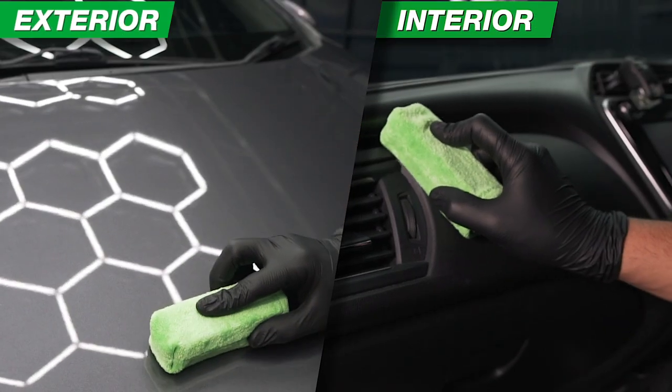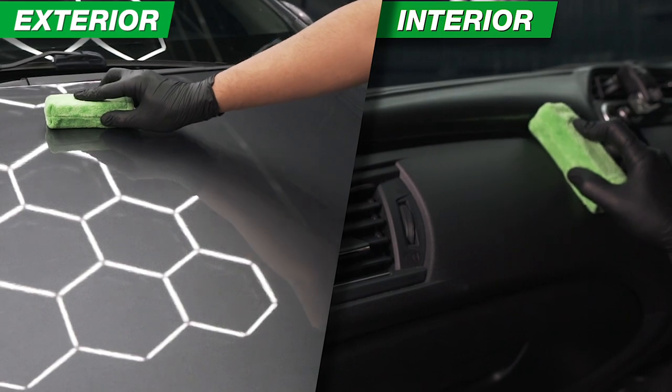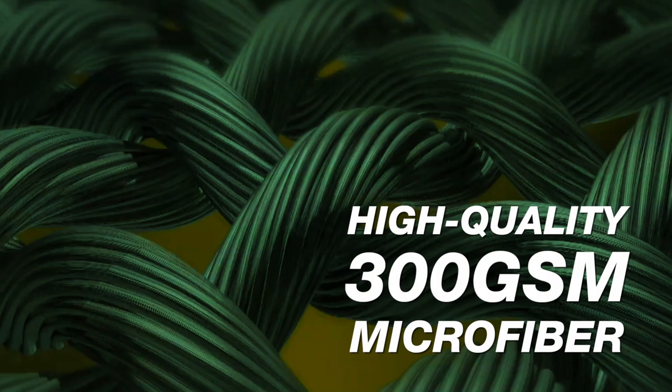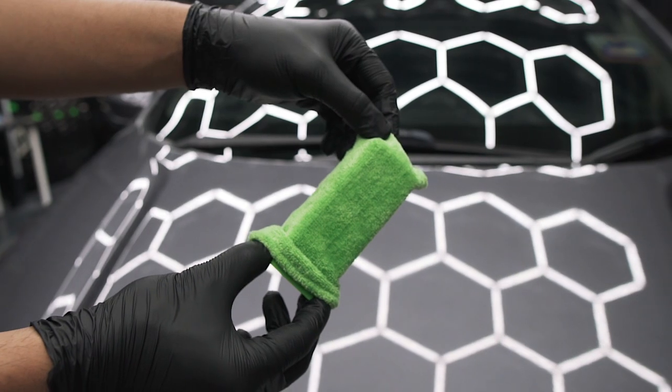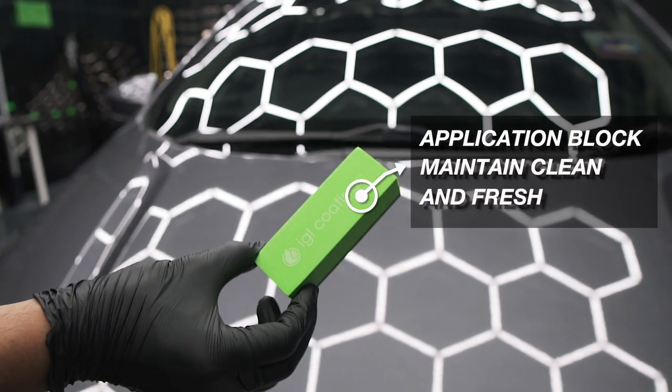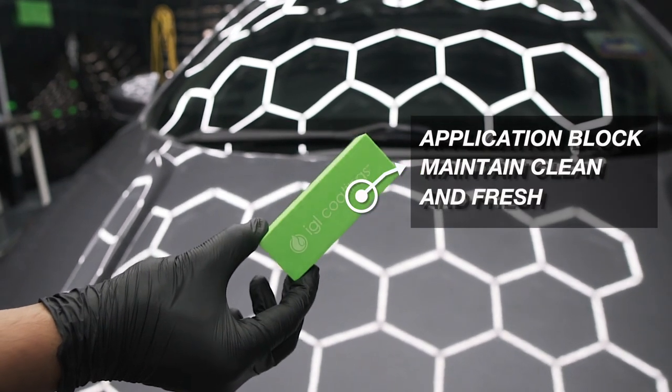Get a professional finish with a low risk of high spots. The secret? The high-quality 300 GSM microfiber for a superior application. When you're done, simply remove the microfiber application sock and the application block remains clean and fresh until the next application.